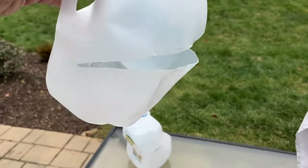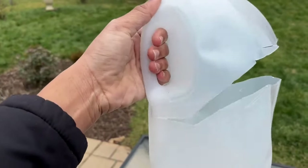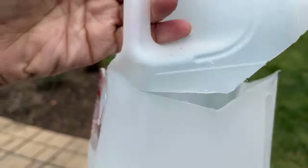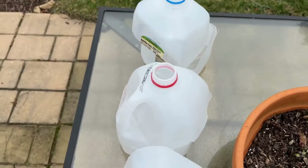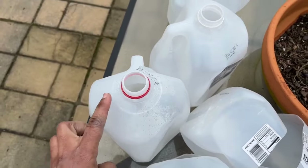I cut right by the handle because you want to make sure this acts as a handle — right below there you stop your cut. Here's a close-up. And very importantly, you keep the caps off. You do not need the caps on top of these — make sure they're off.